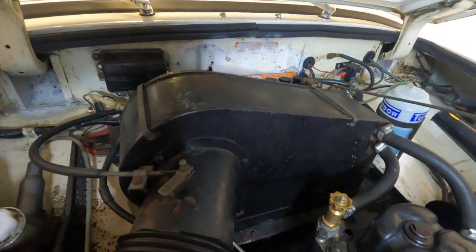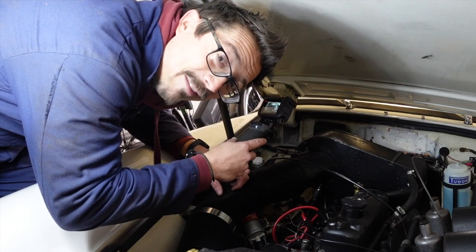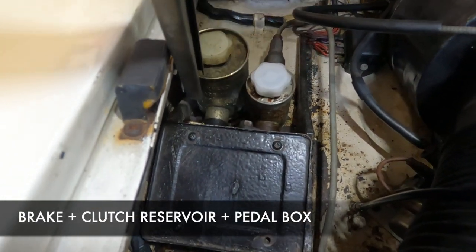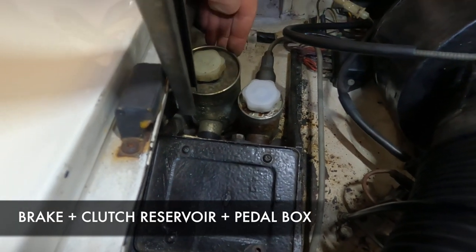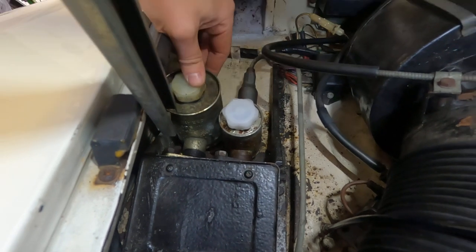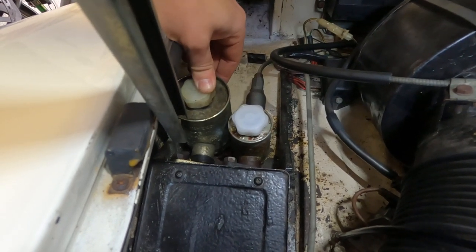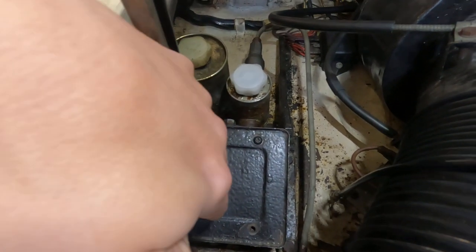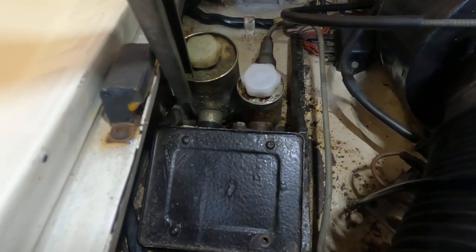When you turn your fan on inside the car, that's where you get your heat from. Just to the left of that you'll see this black box and these two cans - this is your brake and clutch master cylinder reservoirs. This is where the fluid sits that feeds the pressure system for your brakes and your clutch, and this box houses the pedal linkage mechanisms.